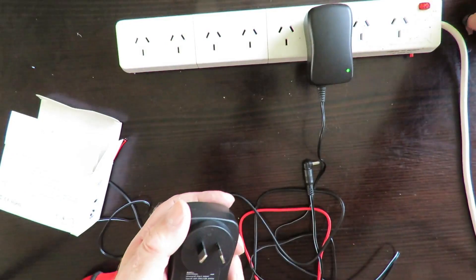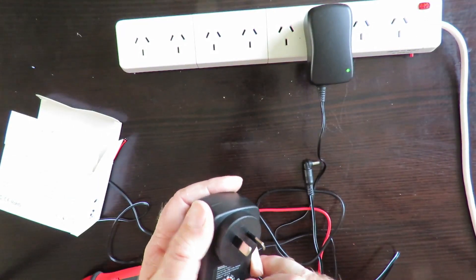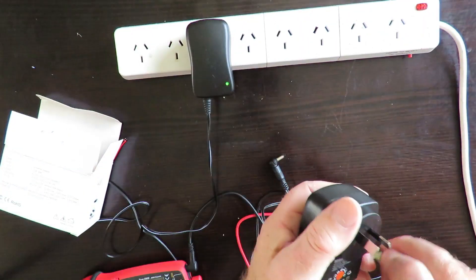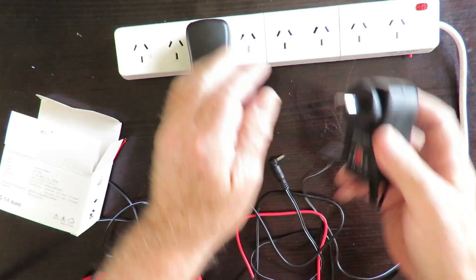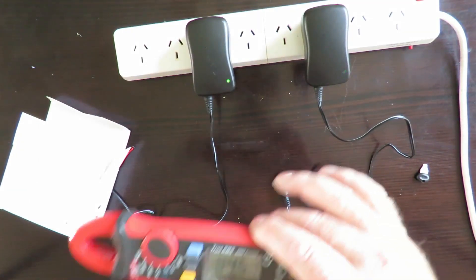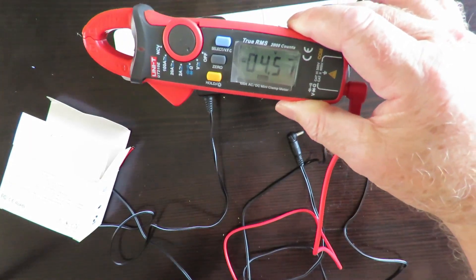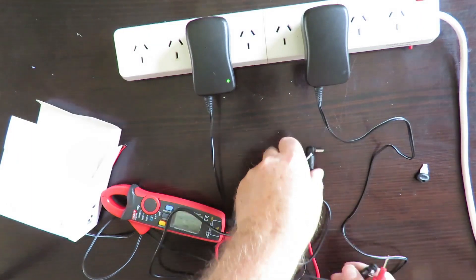Now we'll turn it across to the next setting, which should be 4.5 volts. We'll put it back in on the other side and check again to see how accurate they are. That's 4.56V — pretty good, no problem with that.